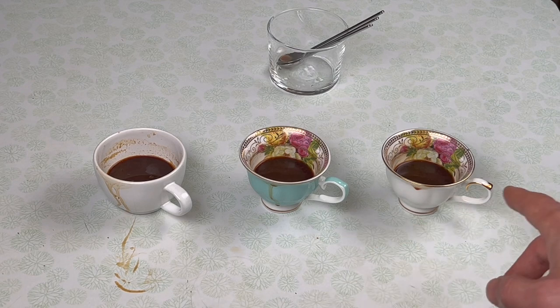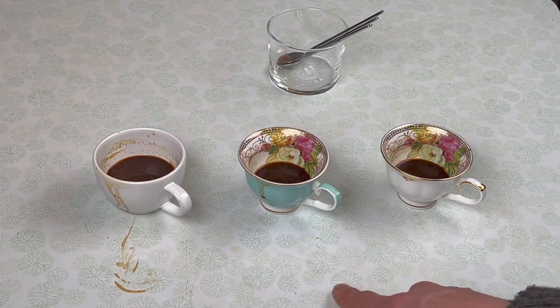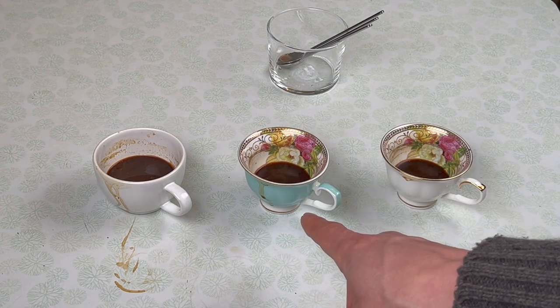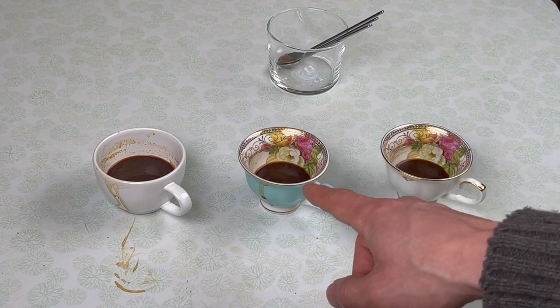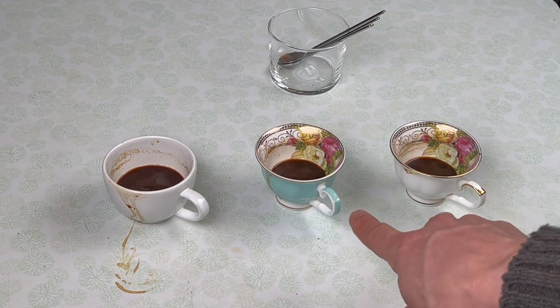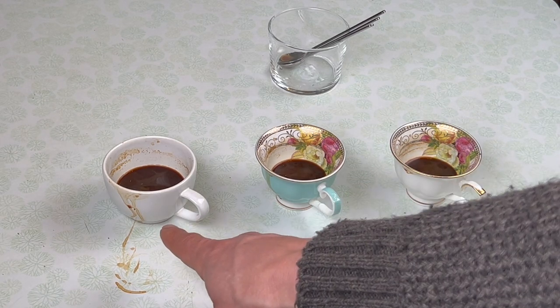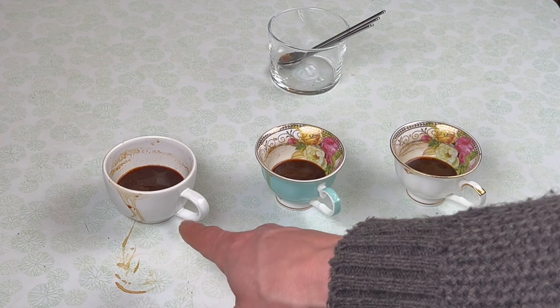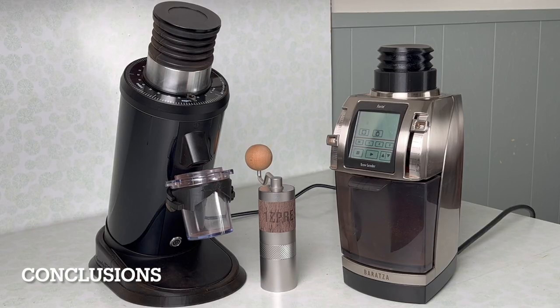In terms of cup quality, they're very, very similar today. I'm preferring the SSP multi-purpose burr shot, but that doesn't mean I couldn't dial the Forte to be just as good. Honestly, in a triangle test I'd have a lot of difficulty pulling those two apart, while the Q2 is noticeably more different from the other two.